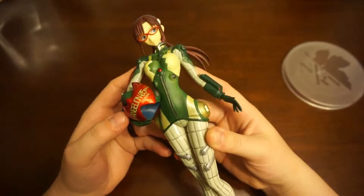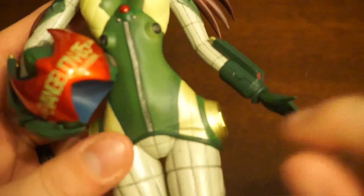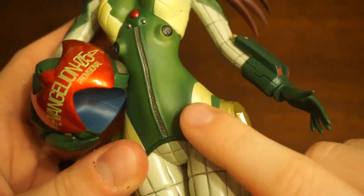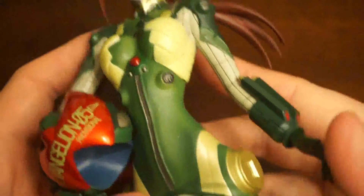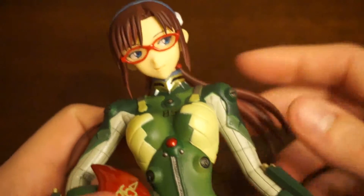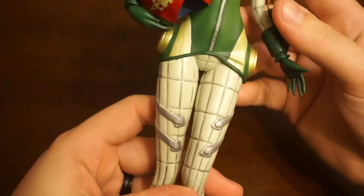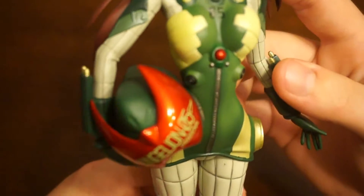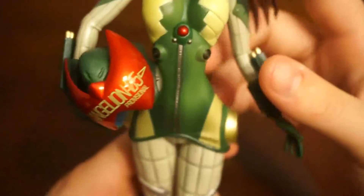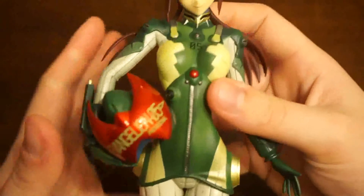Her plug suit is like sparkly — I'm not sure if you can see that. Let's zoom in. See? Sparkly. That's weird. Good job, Banpresto, for making a sparkly Mary figure. Yeah, there's like this odd sparkle finish to her whole plug suit — not on her hair or anything, but everything's sparkly.